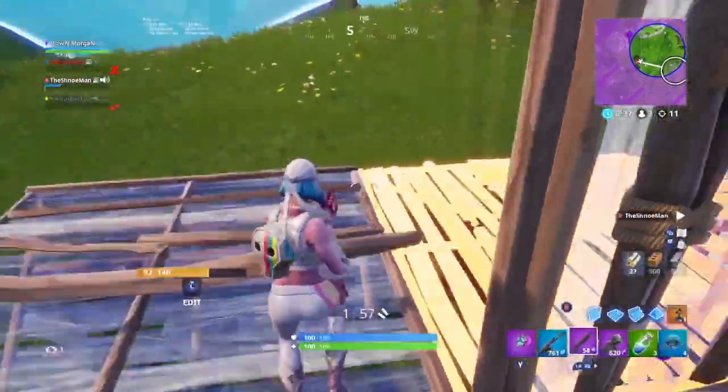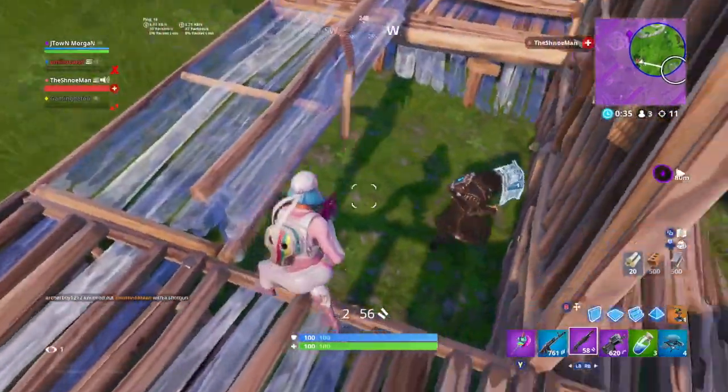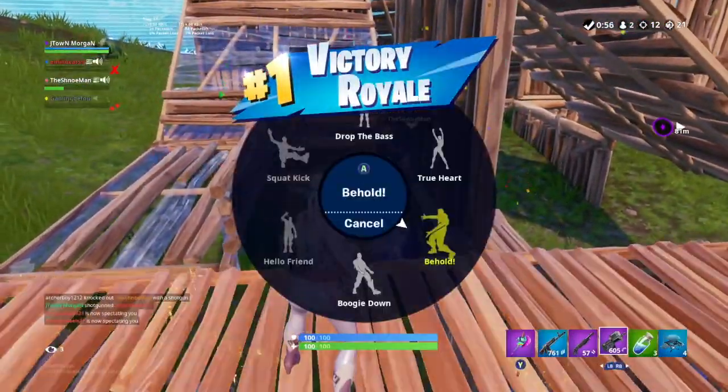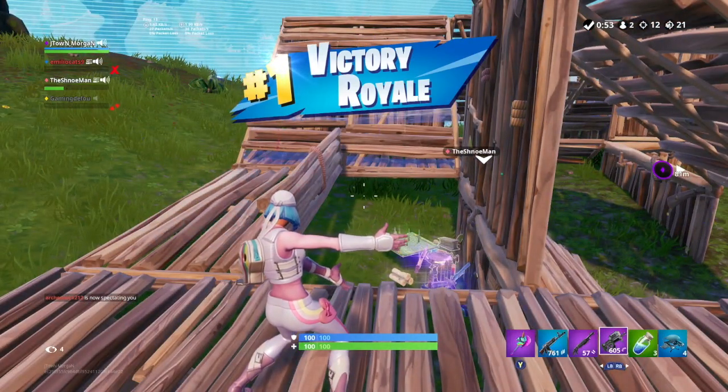That's all I've got for you guys today. I hope you enjoyed my review of the elite controller and whether you should buy one. If you made it all the way to the end, let me see it by liking the video and subscribing, and I'll see you guys next time.